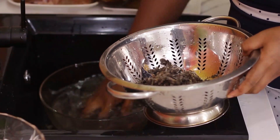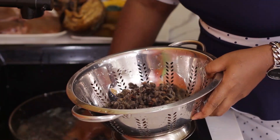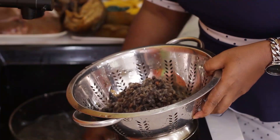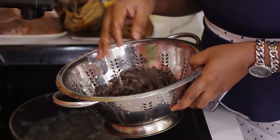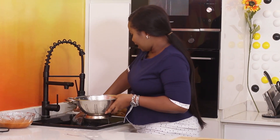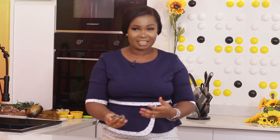Now I'm going to pack it like this so I can leave any sand behind in case there's any. The next thing I'm going to do is blend it bit by bit. The reason is these seeds have wool, and this wool is thread, so you need a good blender. You have to put them in bits so the thread won't roll your blender.